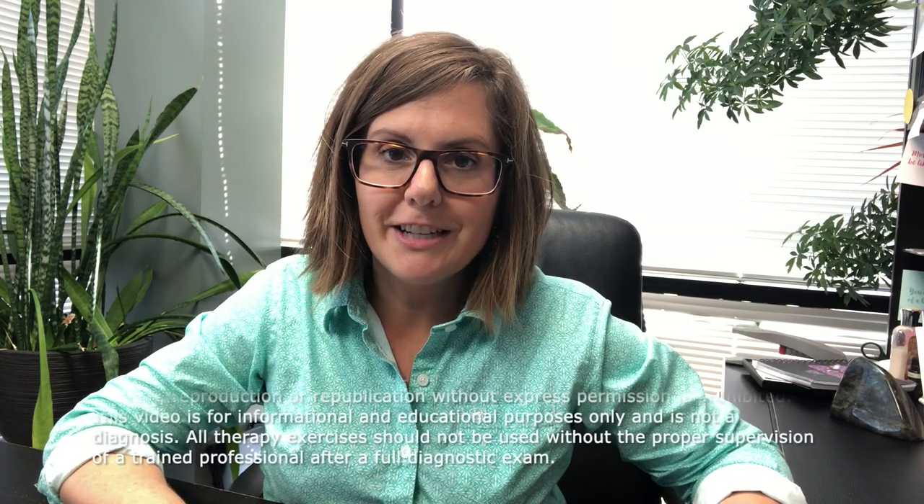Hi, I'm Dr. Julie Steinauer. Today I want to talk to you about prisms and esotropia and exotropia. But before I get into that, I want to tell you how you can connect with us. If you're local, call us at 618-288-1489. If you're not local, go to our website at visionforlifeworks.com.